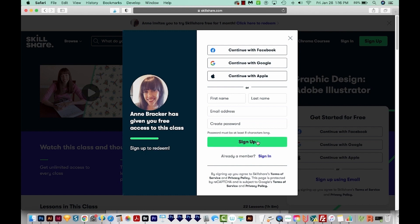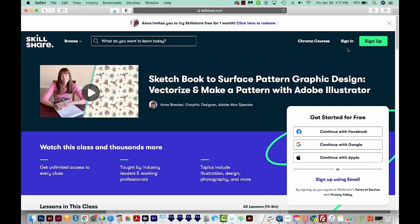Once you do that and hit Next, it's going to bring you to the credit card page. At that point, you can just close the window, then go back to the link under the video and click that again. Then just sign in with your new username and password, and at that point you should have access. So it looks like you have to enter a credit card, but you really don't. If you liked this video and you want to see more content like this, just hit the Subscribe button and the little bell next to it, and you'll be notified every time a new video comes out. I'll see you in the next video — thank you!